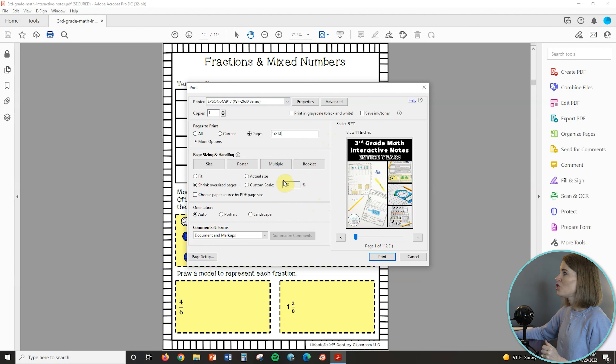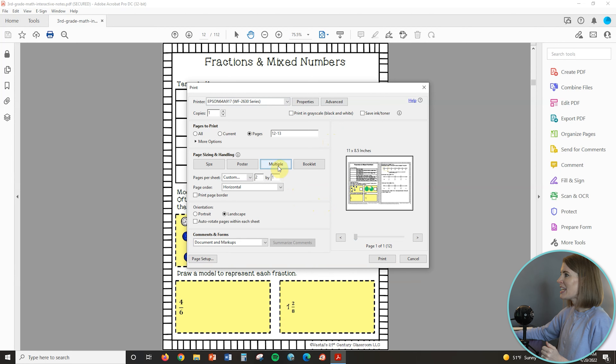Now the next thing I want to do is click on multiple, because we want multiple pages on one page, and then you will have to change some custom stuff here. After you click on multiple, you want it to say pages per sheet custom and then change it to two by one, just like I have here. You want the page order to remain horizontal. And then this is an important part — typically it's automatically going to go to a portrait orientation, but you want it to be a landscape orientation. So you are just going to set everything up exactly like I have it here, and then go ahead and click print.